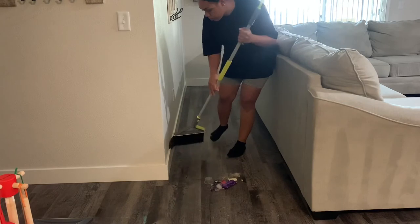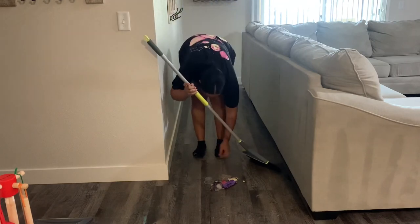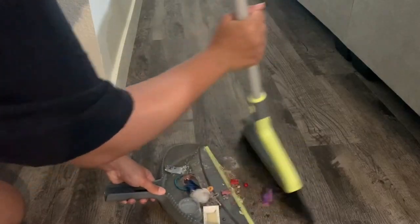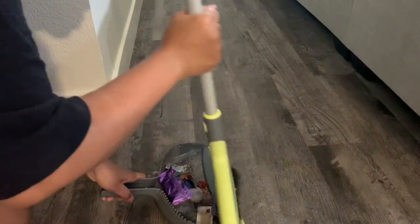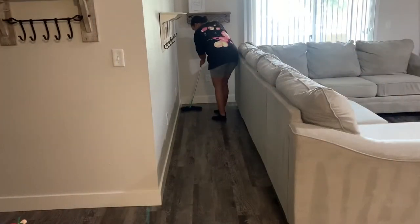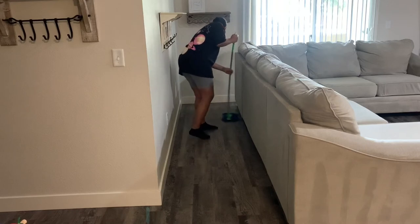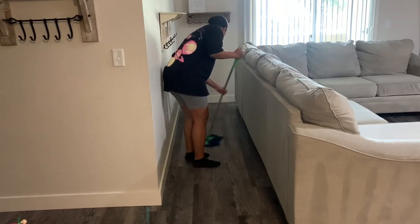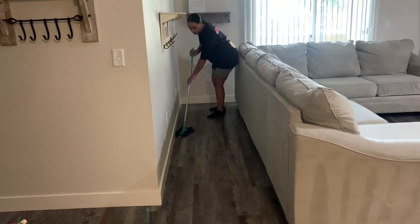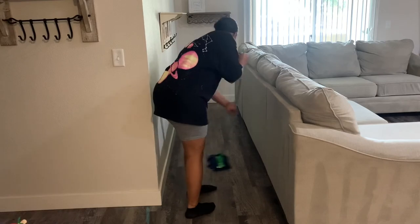It was so dusty back here — literally everything was getting stuck to my sock, which is why you see me pulling stuff off of them. I did just get this broom from Target — I'll link it down below. I really like this broom because the bristles are soft, and the one I had before had extremely hard bristles that were scratching up my floor a little bit. I find that this one sweeps up more nicely. I've also placed an order for a mop, so you guys will no longer be seeing me mopping my floors with my Swiffer and a microfiber cloth.